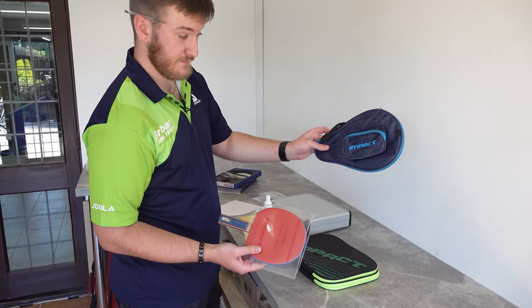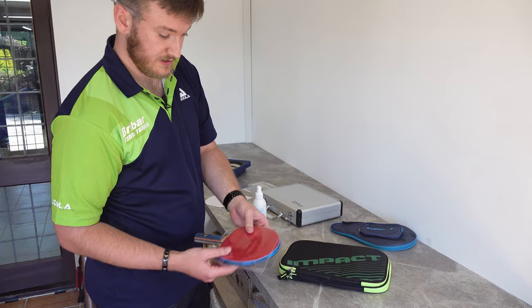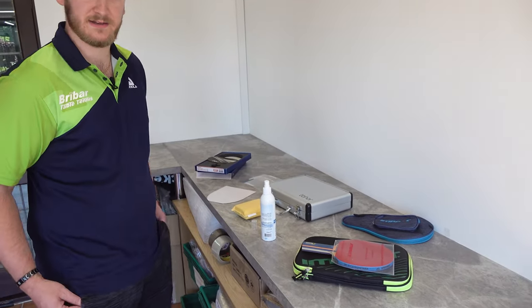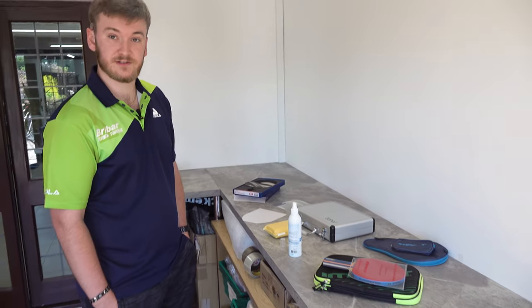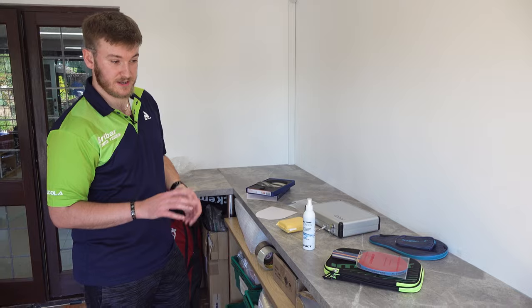That will just keep all the dust off the rubbers once it goes in the case. This type of protector won't fit in the bat-shaped case, so you'd have to get a rectangular one, place it in the case, and then put it in your bag — and it's ready to go for your next session. There is also the T-bar grip cleaner which cleans the surface and adds a little bit of grip, so it's meant to keep the spin of the rubber there for longer and your rubber shouldn't wear out as quickly.